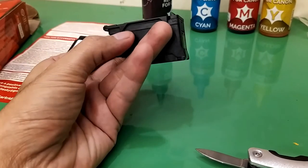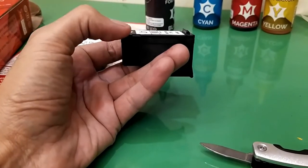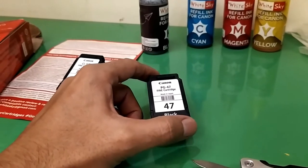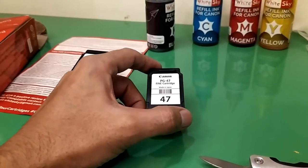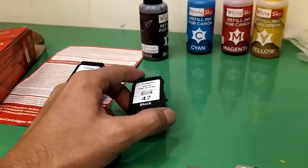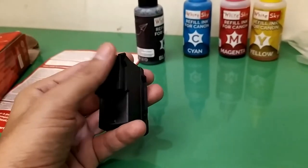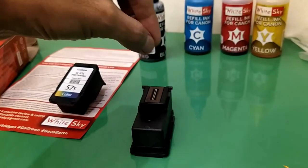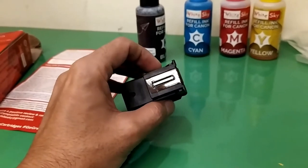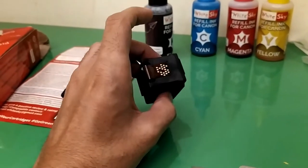The second method is to take out the cap from the top and remove it — you'll see the sponge inside. I recommend using only 3 to 3.5 ml, because 4 ml is for cartridges that are completely dry. For dry cartridges, you may need a suction tool — you attach the cartridge to the suction tool and suck it through the nozzle. In my case, my cartridges are still working, just a bit low, so I won't need a suction tool.